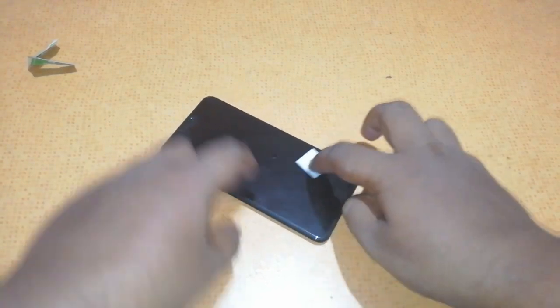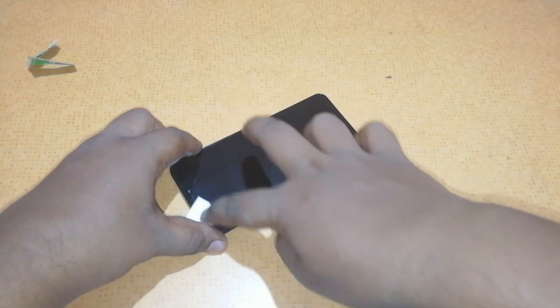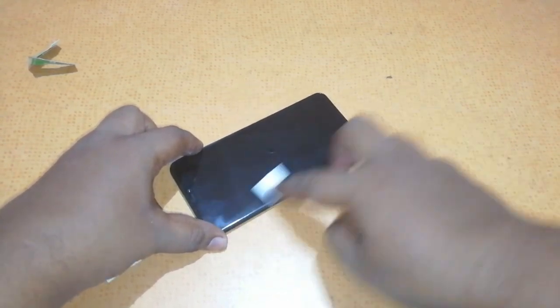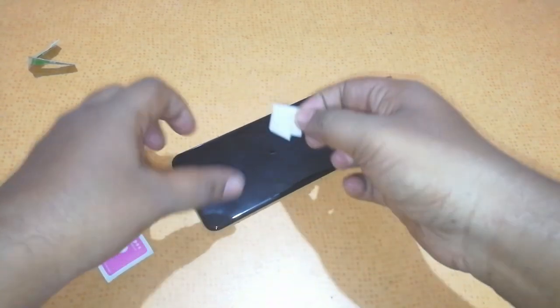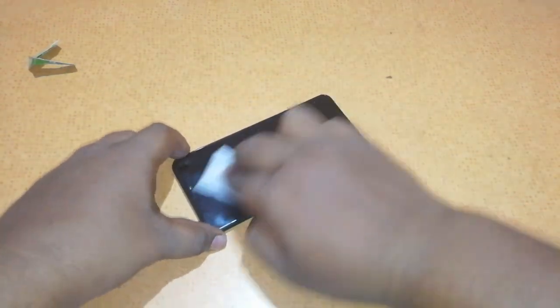If you are interested in purchasing this tempered glass, you can buy it from Amazon.in. You can easily buy this for 250 rupees, which is pretty cheap and also gives good protection for your Vivo V9. It's a 5D tempered glass, so overall by spending just 250 rupees you can get great protection for your Vivo V9.